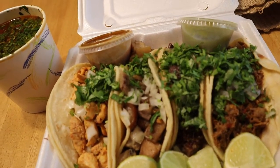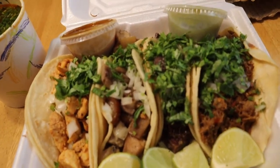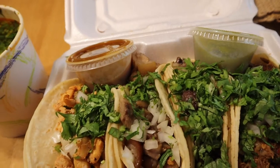Or in other words: pollo, cabeza, carnitas, and barbacoa. And they all come with cilantro and onions.